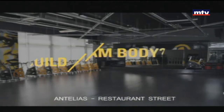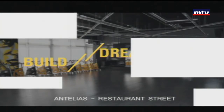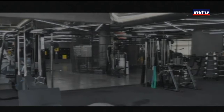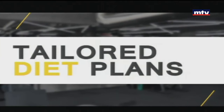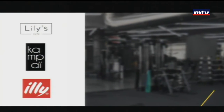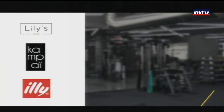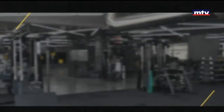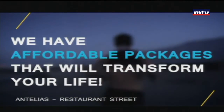Are you looking to build your dream body and struggling to reach your goals? At Start Living Right gym, we guarantee results: personal training, tailored diet plans, fun and exciting classes, a bar with healthy food from Lily's Downtown Kempi and Ely Coffee, an outdoor pool, laundry services by Pure Laundry, plus more. We have affordable packages that will transform your life.